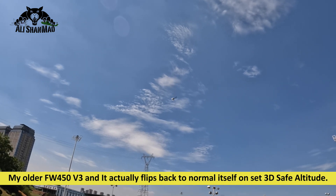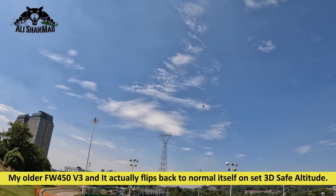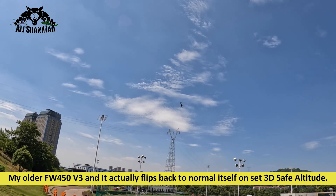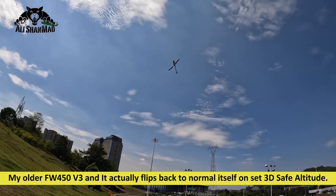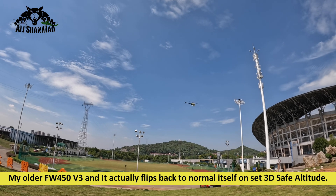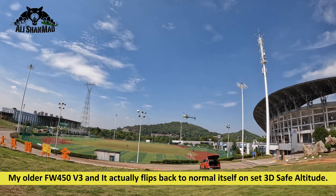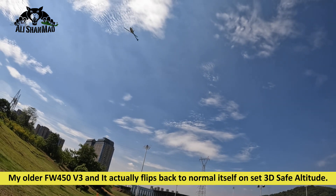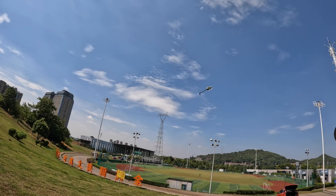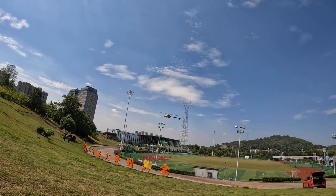So I'm doing 3D and let's say I make a mistake. You saw that as soon as I make a mistake it actually switched to GPS mode and stabilized itself. I'm inverted and I come below 6 meters altitude — it automatically flips back to normal flight. Inverted again, comes down to 5 or 6 meters, the altitude I set, and it automatically flips back to normal mode.